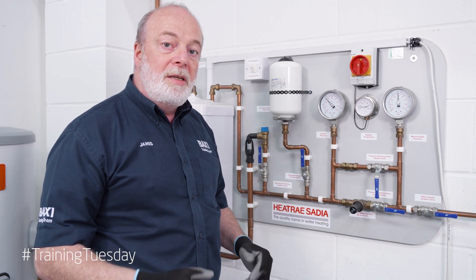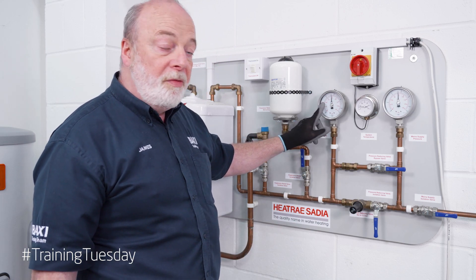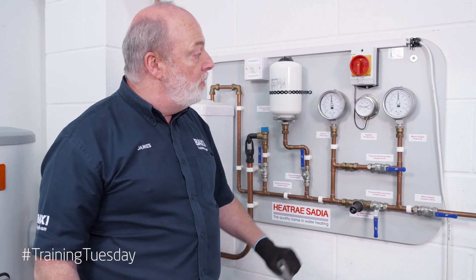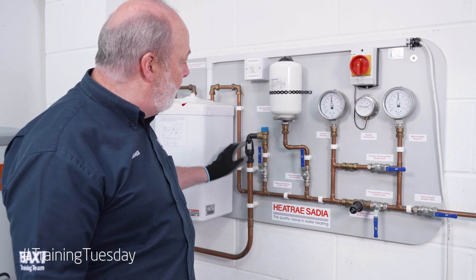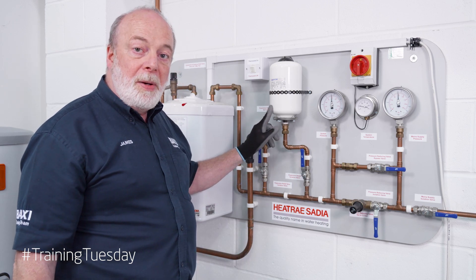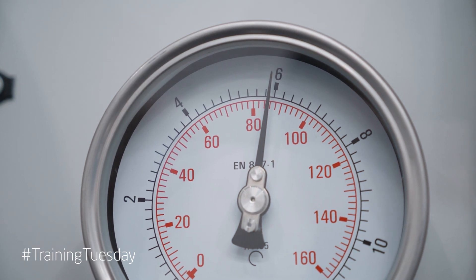What happens if we start to lose certain safety devices? Let's remove our pressure reducer first. All of a sudden we've gone from 3.5 to over 5 bar. Our pressure has gone up beyond where we want it to be, but that's okay — we're still heating the water. We still have our expansion vessel and other safety devices including our PRV and TMP valve. But what happens if we lose the ability to take up the expansion of the water? As you can see, the temperature is rising and the pressure is also rising quite fast.